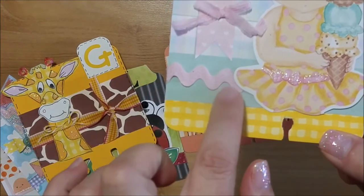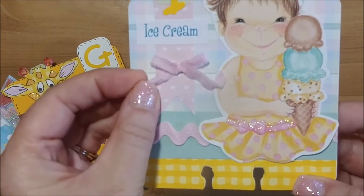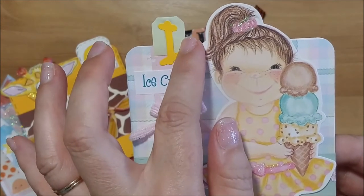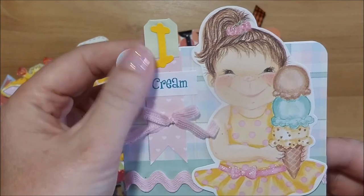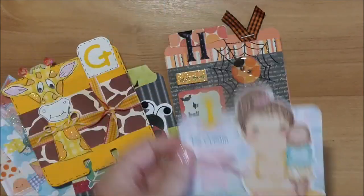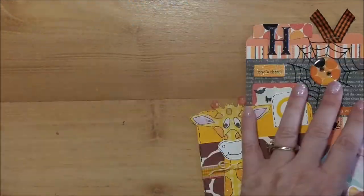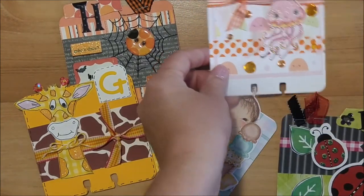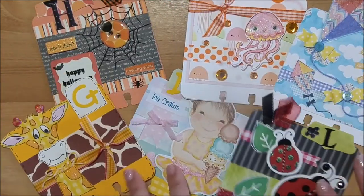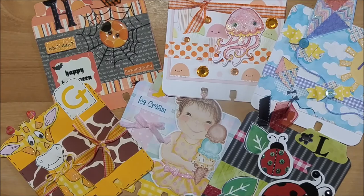I also used some yellow gingham from my stash, some pink rickrack, and a tiny seam binding tied into a bow. I just printed out 'ice cream' and used a Recollections tab at the top with an I from my sticker letters. On the back I put the yellow plaid. There they all are! If you want to see the first six letters of the alphabet, I'll put the link for that video down below. I hope you liked them — give me a thumbs up, comment, and subscribe, and I'll see you next time!